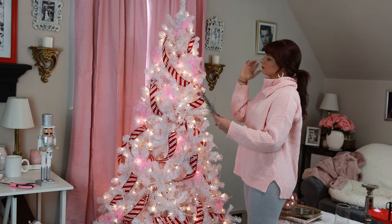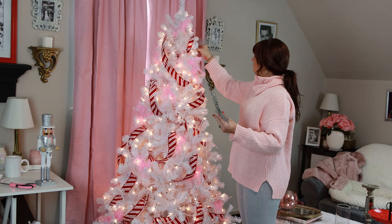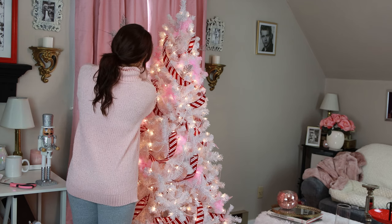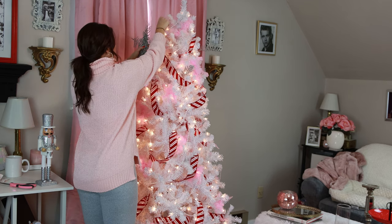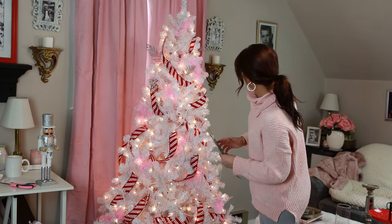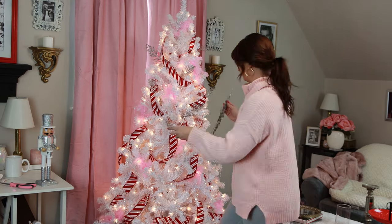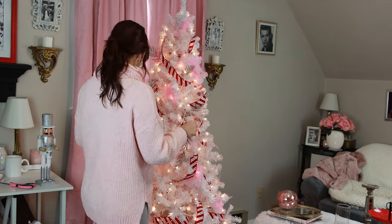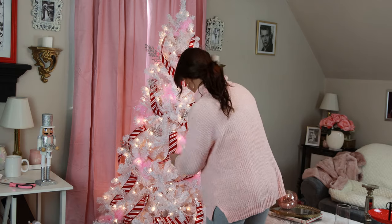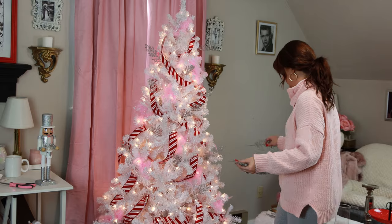Then I picked up these silver Christmas tree picks — again from Walmart — and I just shoved these into the tree wherever I wanted a little bit more pop. I love that these add a little bit more texture and make the tree look maybe a little more wild but still very glamorous because of all that silver glitter. And believe me, that glitter is all over my office now — I will be vacuuming for months. But it's totally worth it; I am a glitter fanatic. Tell me in the comments if you guys like glitter in your Christmas decor!